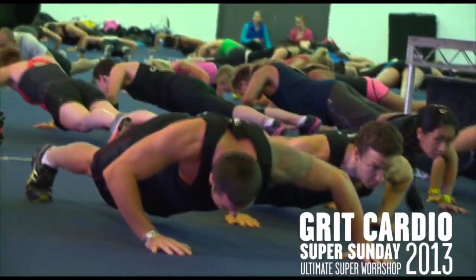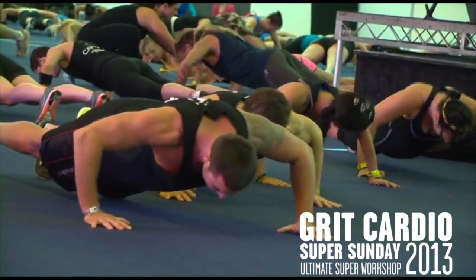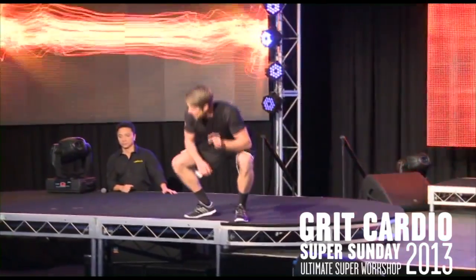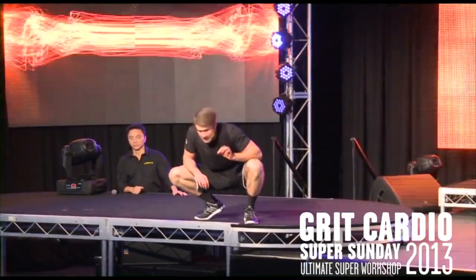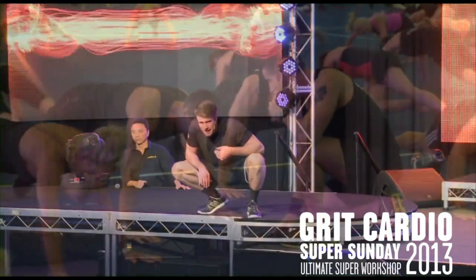Go down, side shift, and middle, and up. Go down, side shift, and middle, and up. Remember to drop your chest to elbow height. The reason why we don't go lower is because we work into our chest, not negatively into our shoulder joints. So don't be a hero and go low.